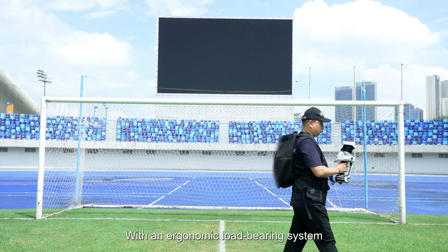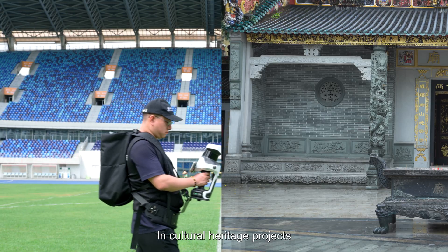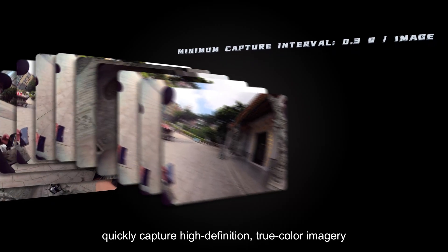With an ergonomic load-bearing system, it improves operational comfort and mobility. In cultural heritage projects, the 1-inch mechanical shutter wide-angle mapping cameras quickly capture high-definition true-color imagery for accurate point cloud coloring.